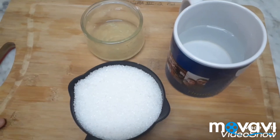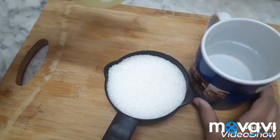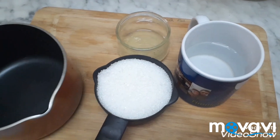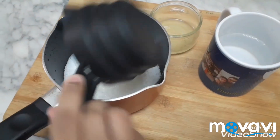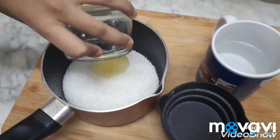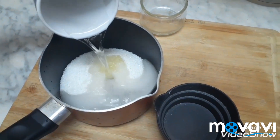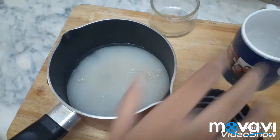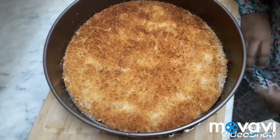For making kunafa sugar syrup, we want 1 cup sugar, half glass of water, half lemon juice. Take 1 pan and add all ingredients and boil for 10 minutes. Now our kunafa is ready.